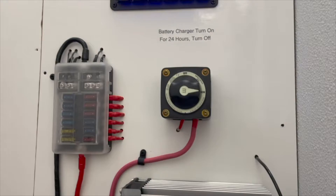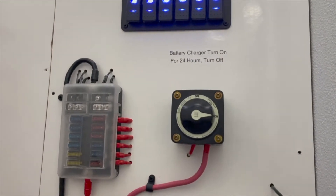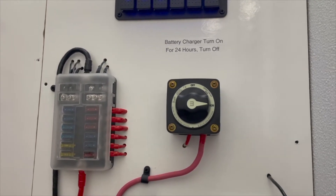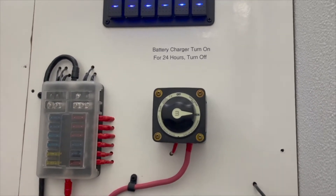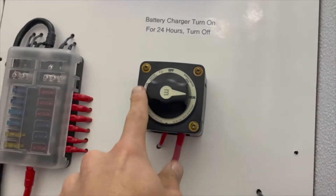This switch right here is how you recharge your battery when it is low. Simply plug it in to a 50 amp power supply and wait up to 24 hours tops and your battery will be recharged. Once your battery is recharged, please flip the switch back up to the off position.